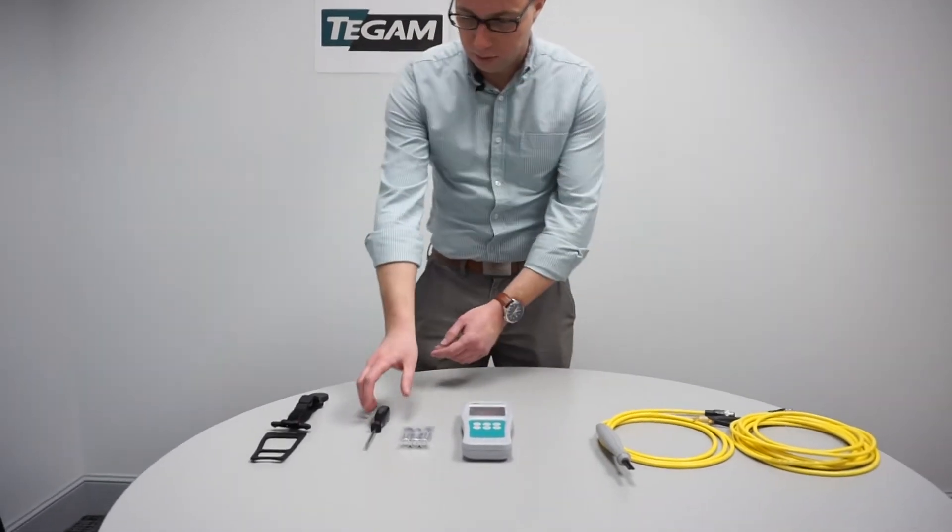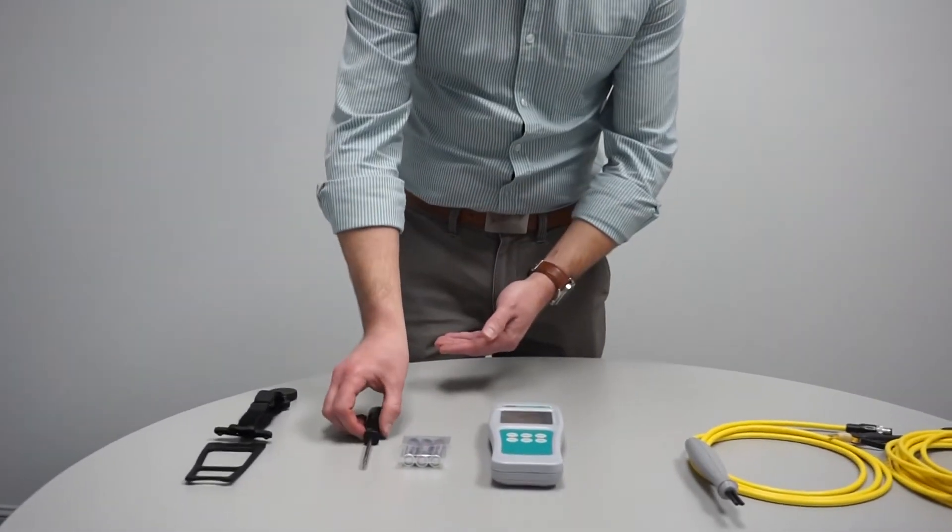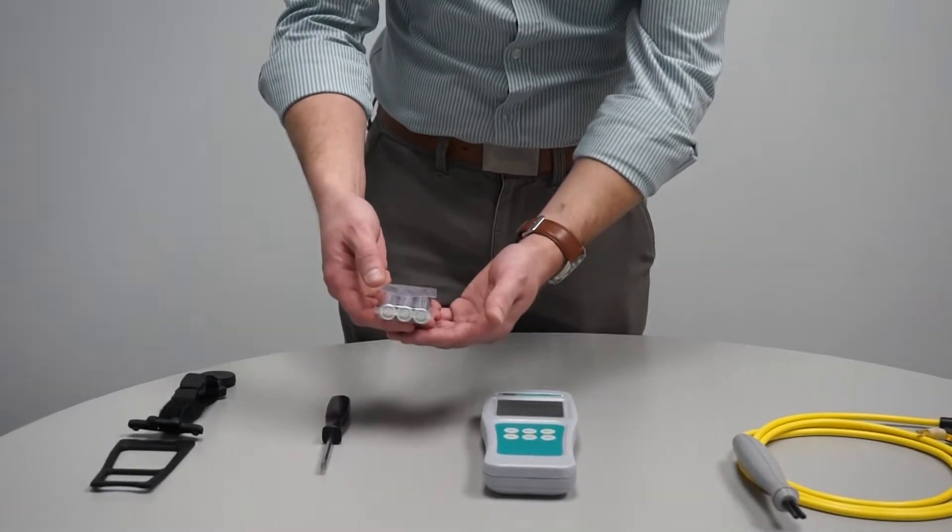When you first receive the 710A, the batteries will not be installed. To install the batteries you will need a size number two screwdriver and the batteries that should have come with the unit.